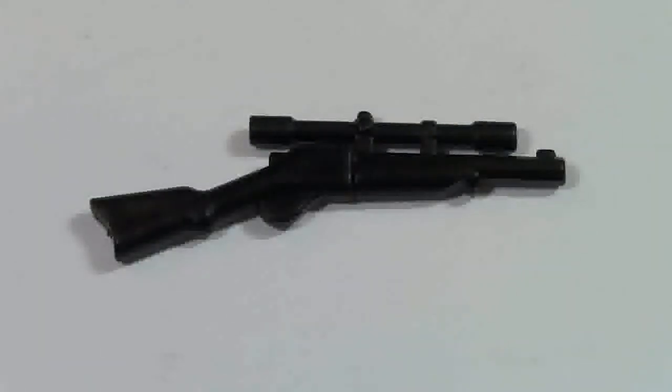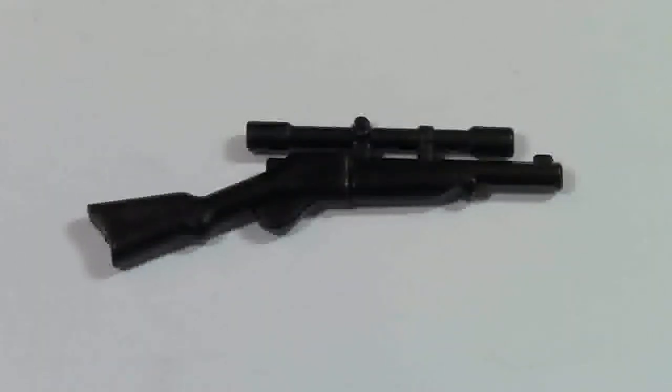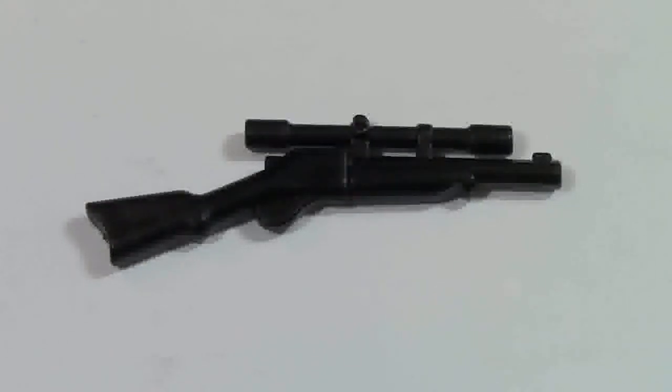The third item that I got, and definitely one of my favorites, is this other rifle. It is very cool — I really like all the details on it, especially the scope. I think that is very, very well done.